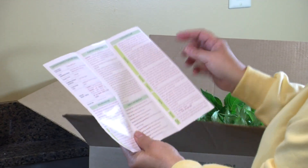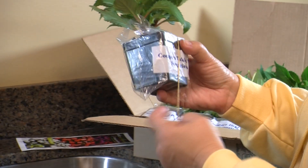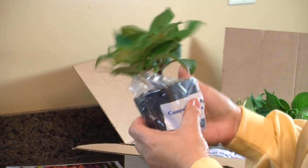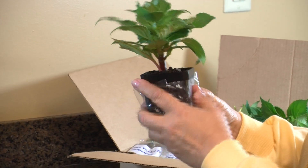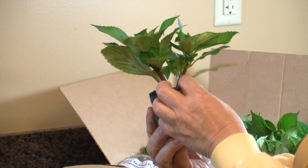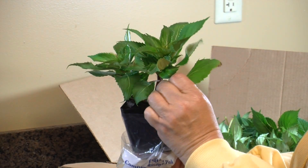There's even a section with color descriptions of each variety for all of you garden designers out there. When you receive your sun patiens, it's a good idea to look over each plant and make sure they made it through the trip to your home safely. Should you find any damaged leaves or broken branches, simply break those off and throw them away.